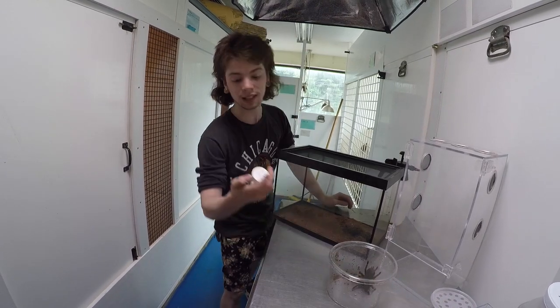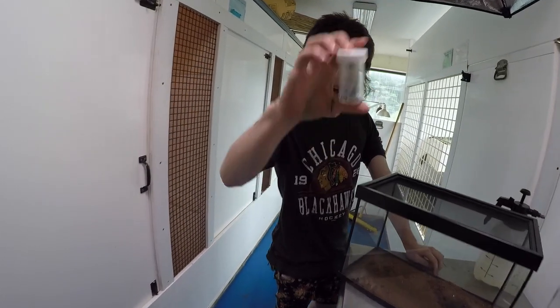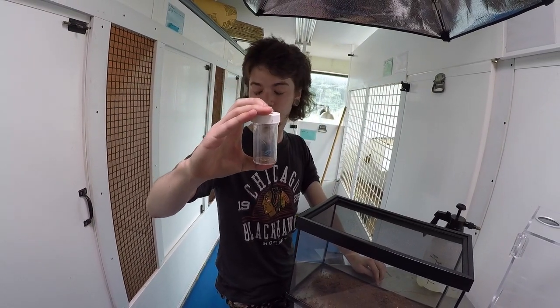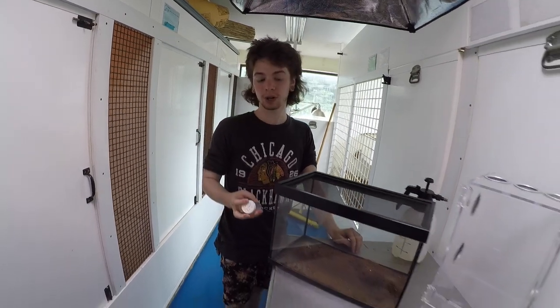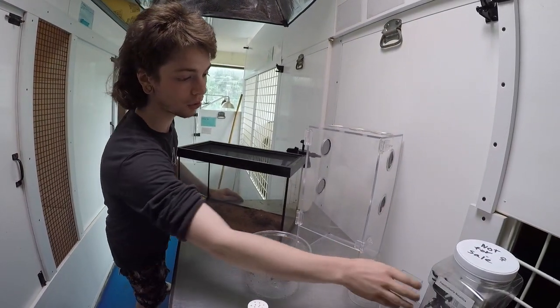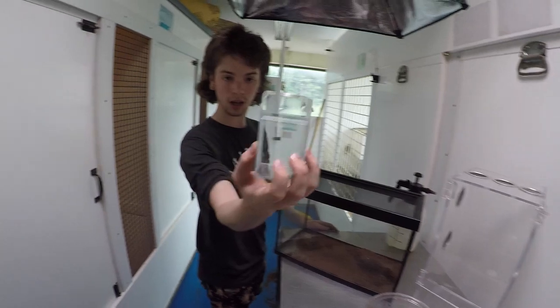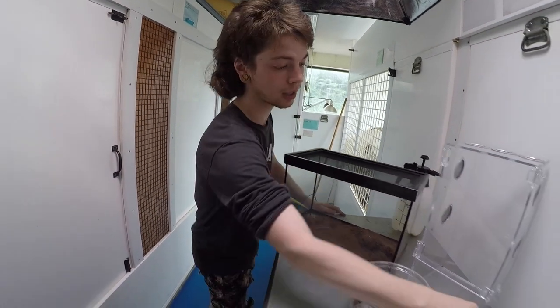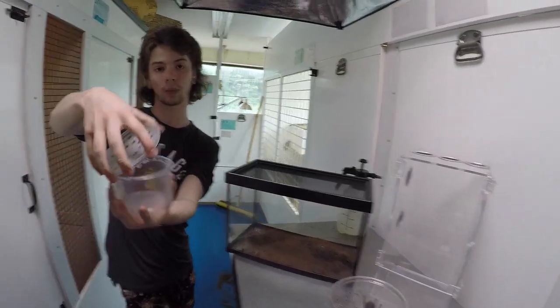For your little tiny spiderlings, little vials such as this will do. Fill it with dirt, maybe even give them a little piece of twig or a cork bark or something and you're pretty much set from there. As they get older you can move on to more aesthetically pleasing acrylic enclosures, or for a more utilitarian approach, deli cups will do.